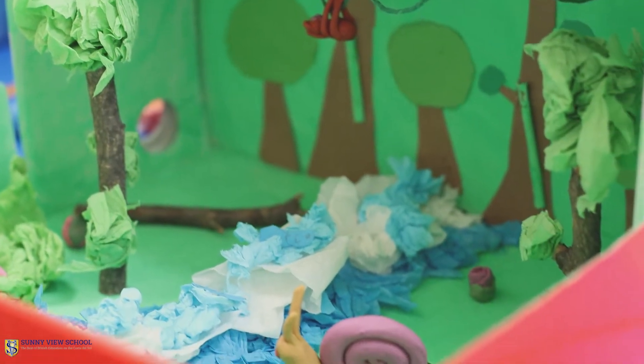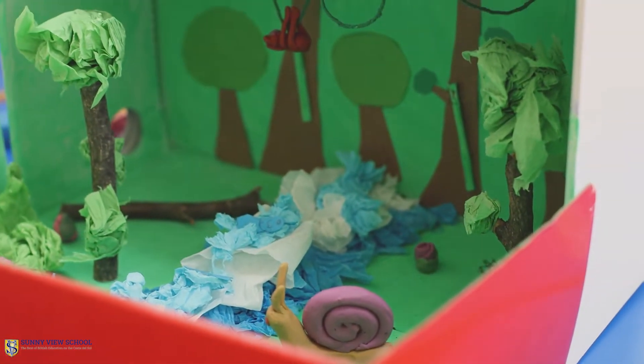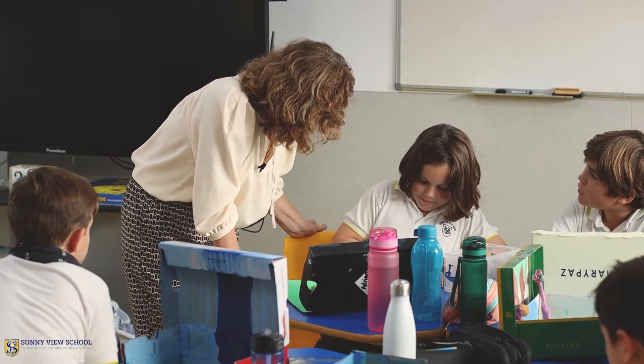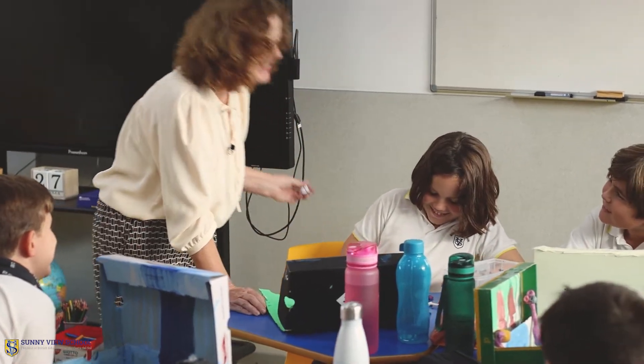So please have a look, ask the children some questions so you can find out some more. I'm very proud of them and all the care they've taken to make their shoeboxes.